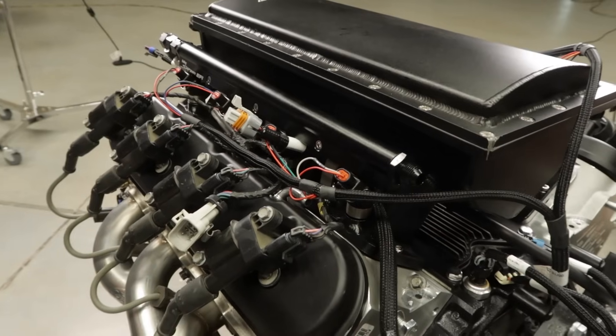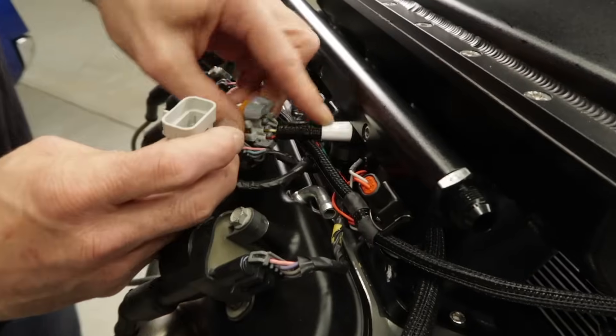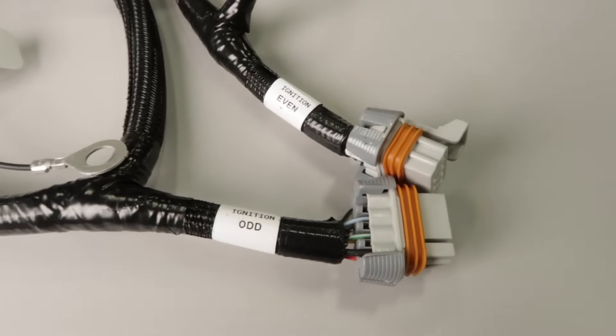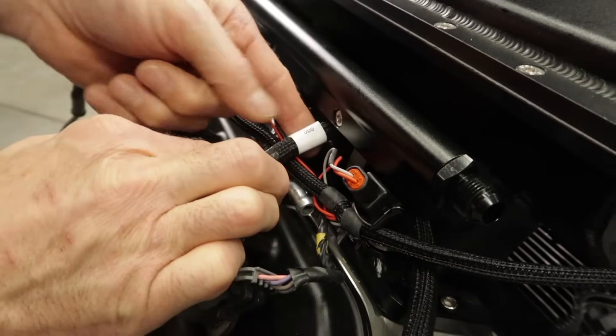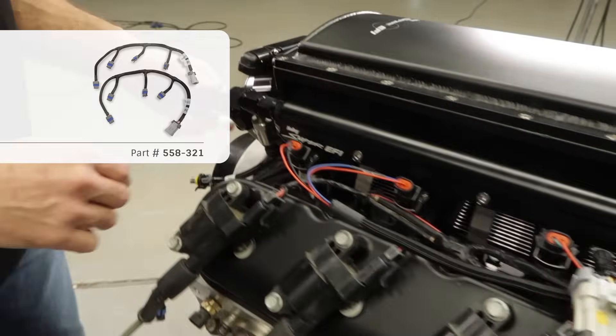Once your coils are mounted and you have the sub harness installed, we can then connect them to the main harness. Pay attention — each connector is marked, one for the odd bank and one for the even bank of coils. If your sub harness is bad or missing, we offer replacement coil harnesses.